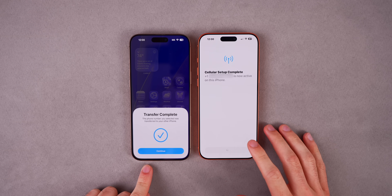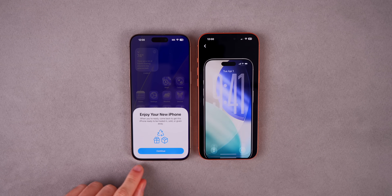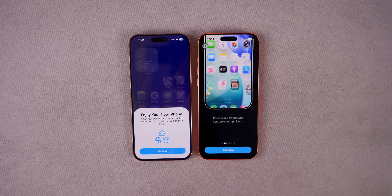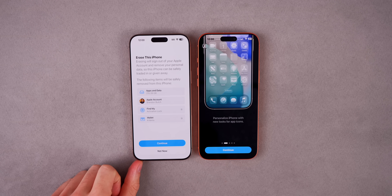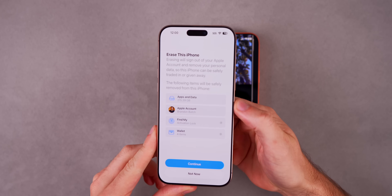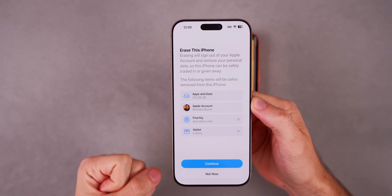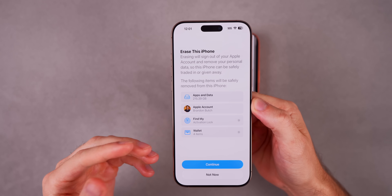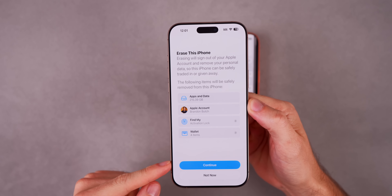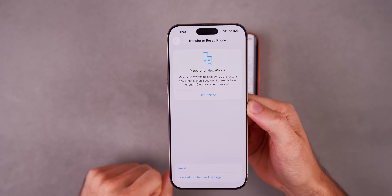Your phone number should now be on your iPhone 17 officially. On your old phone you'll see a message saying 'Enjoy your new iPhone — when you're ready, come back to get this iPhone ready to be traded in, sold, or given away.' You can tap Continue to get the prompt to erase it. I'd recommend not doing that unless you're immediately planning to sell or trade it in — you can always access that in settings later.